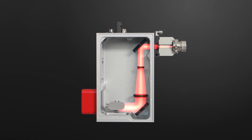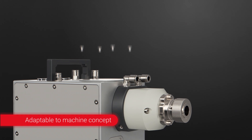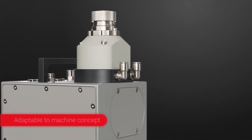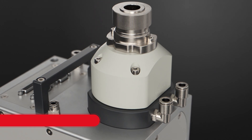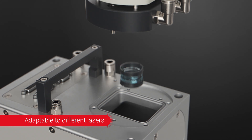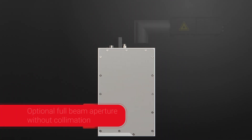A correctly expanded and pre-adjusted beam passes through the deflection unit. Two possible collimator positions make machine integration easy. The Axial Scan Fiber can be easily adapted to all common fiber lasers by changing the collimator. Non-fiber coupled lasers can also be adapted.